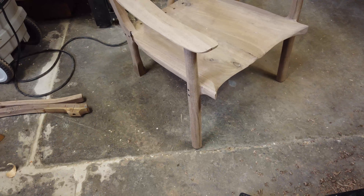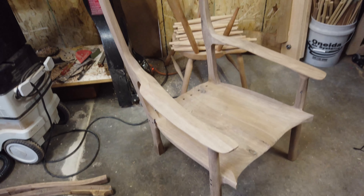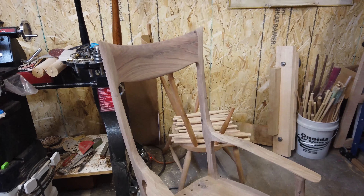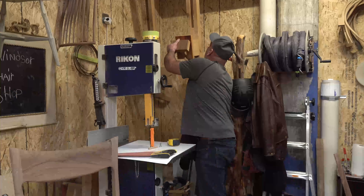These chairs sell online for about four thousand dollars and up, and I always wondered why. But if you were to buy a couch or something, you're going to replace that in five years. This chair is an heirloom — the reason it costs that much is because it's something you're going to hand down for generations. It's a solid chair.